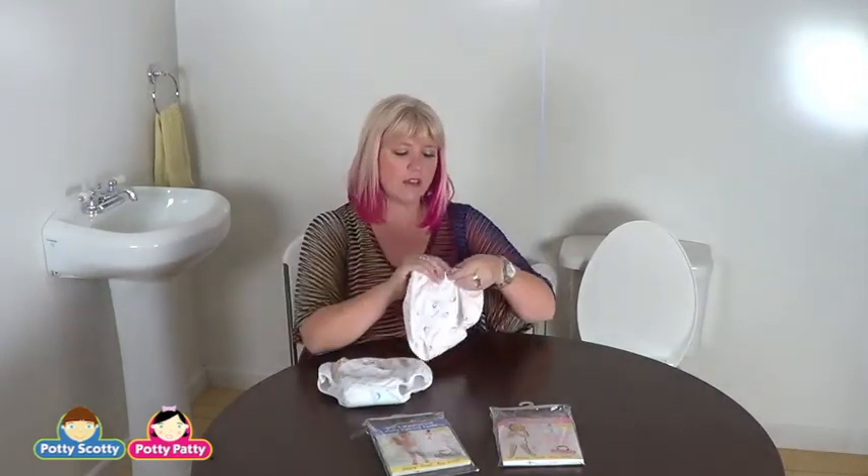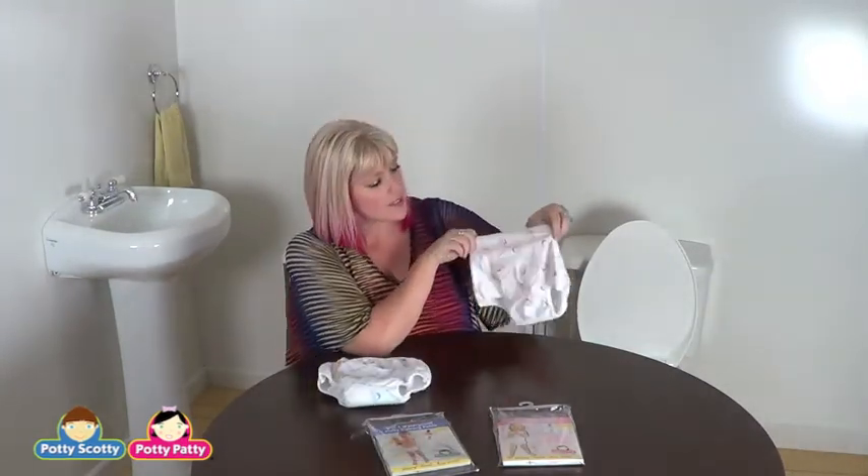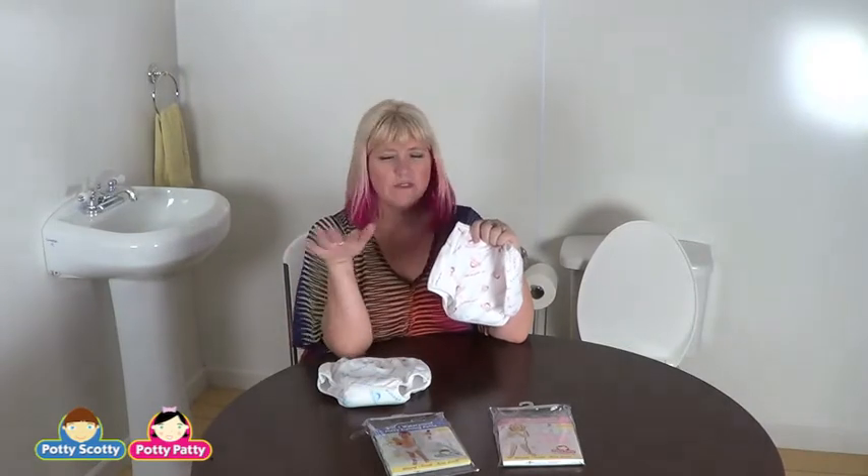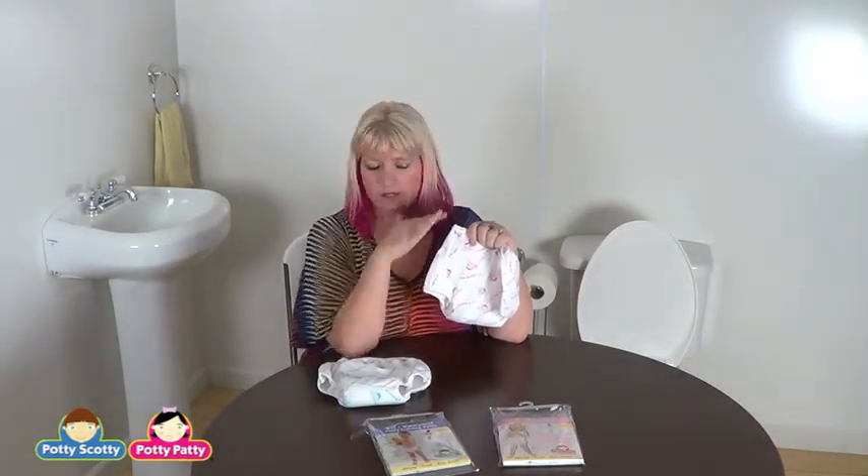The outer shell here is made of what is called a PUL — a polyurethane laminate. It feels like a fabric. Forget the vinyl, forget the old rubber pants — none of that.